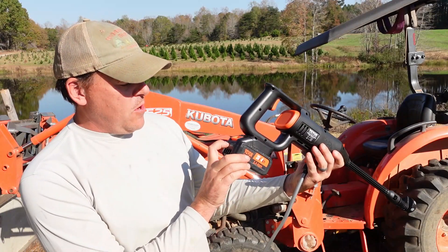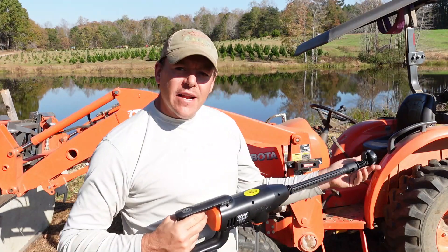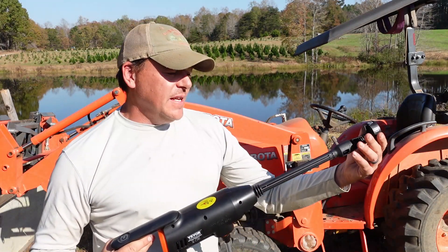So after that little bit of use, this is still showing four lights on the battery indicator. So we're going to go ahead and do a little bit of spraying on the tractor. Then we'll use the soap cannon that came with it and see how that works.